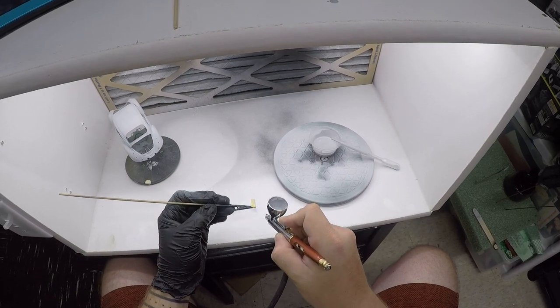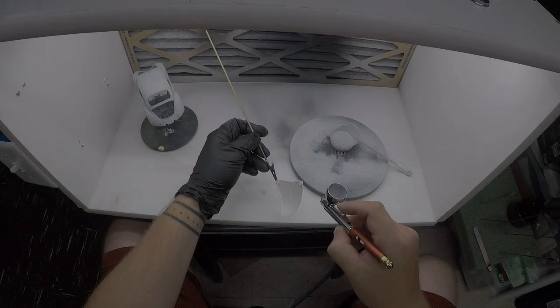This is one of my turn signal lenses. Same thing — both are exactly the same, so I'm only going to show you one.